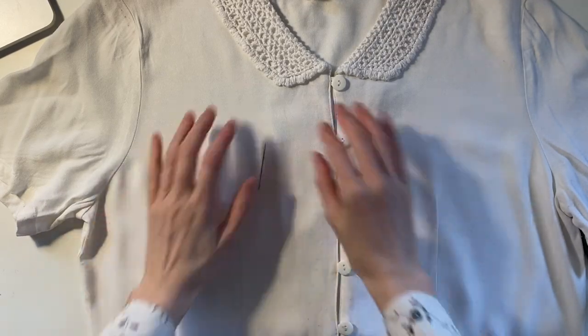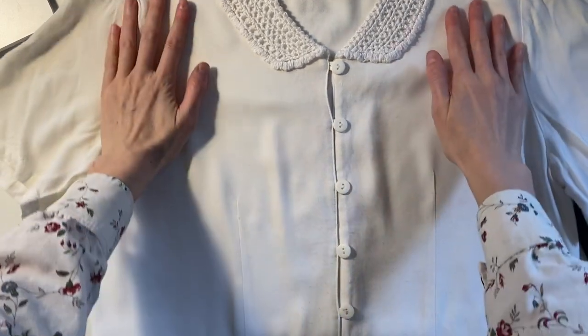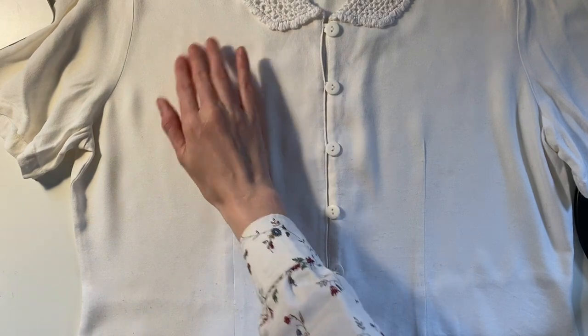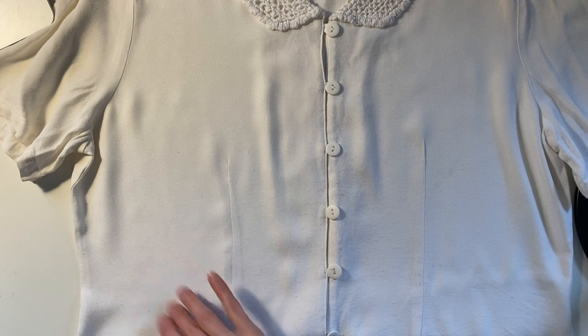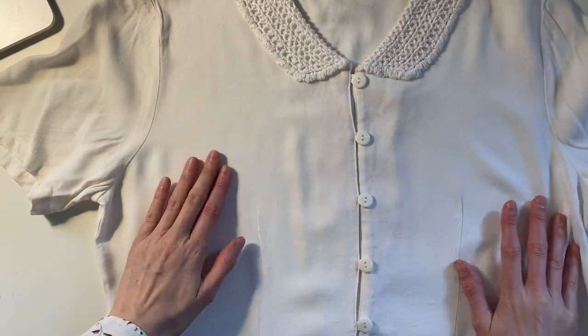I'm going to iron out the blouse and lint roll it before I sit down to start stitching. I'm going to start drawing first — I want the flowers to take up pretty much the whole fronts of the shirt. The flower can go a bit above the bust and then the stem and leaves. I'll start on this side with the red orchid.